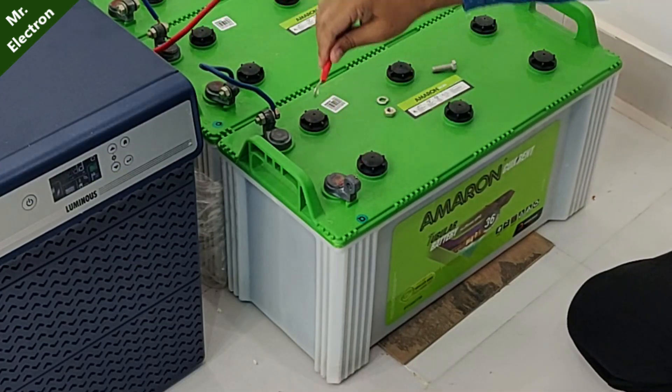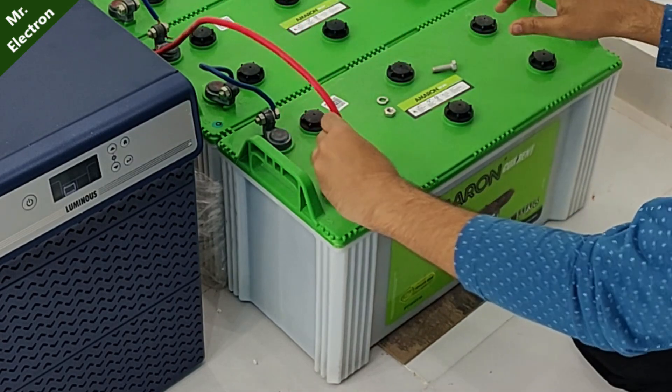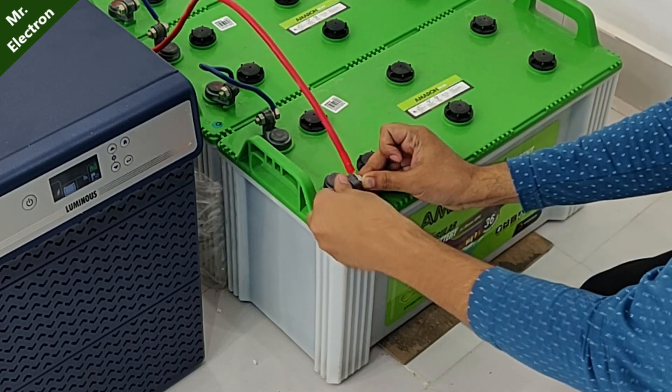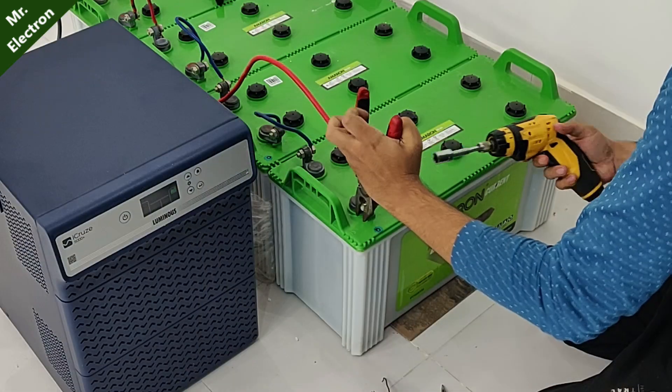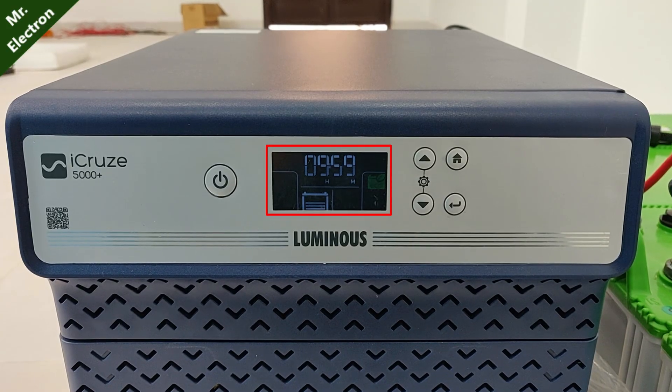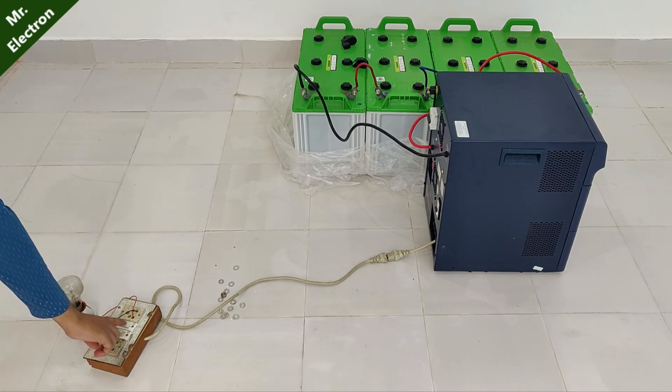Now comes the positive red wire, which will be connected to the overall positive of the battery pack. This spark is because the capacitors are drawing a huge current to rise from 0 to 50 volts DC. The inverter display is on — it's time to test.